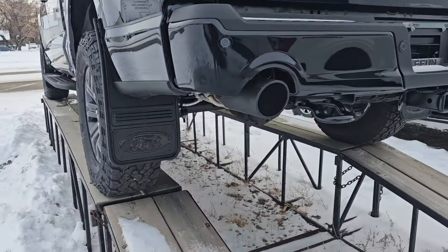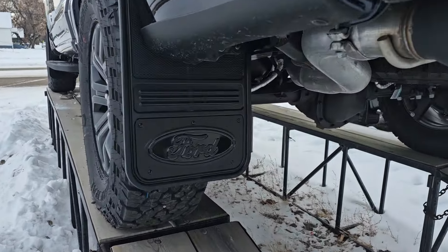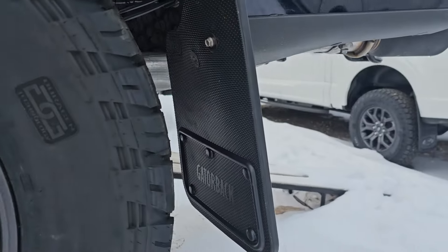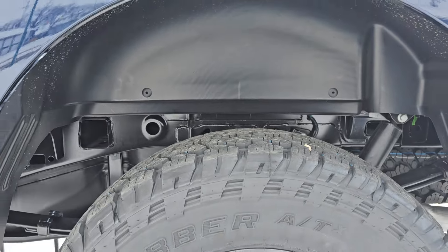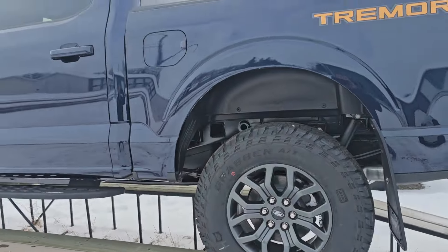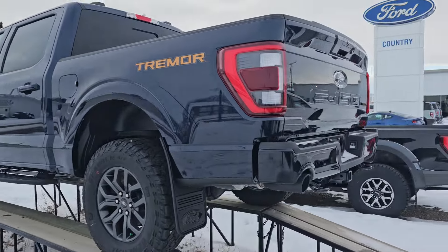These are the Gatorback flaps that it's got — nice heavy-duty flaps. Nice aggressive tires. So this is this beauty.